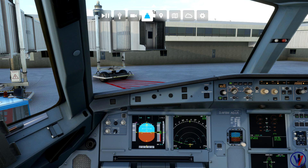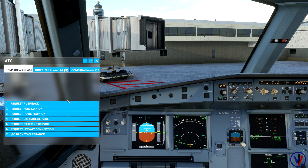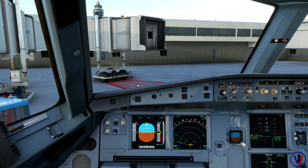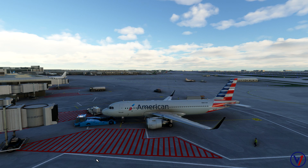We're now ready to push back from the gate. I'll call DFW ground. There is a pushback add-on available but I'm trying to keep things as default as possible — so I'll just go ahead and request pushback. DFW Ground, JetBlue Alpha at Alpha Lima 577 requesting pushback. The pushback truck is going to hook up to the airplane; in real life they'd ask for a brake release upon hooking up.